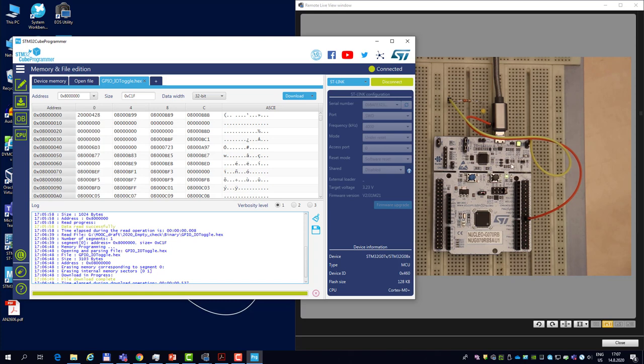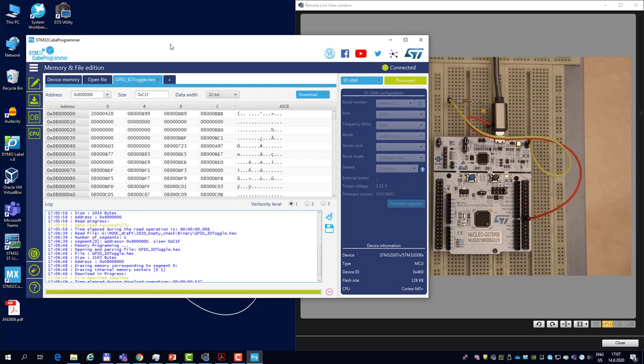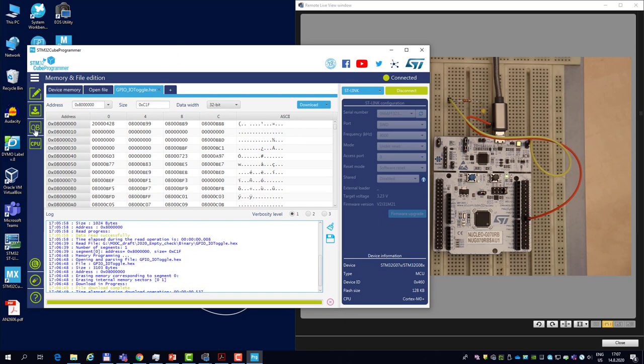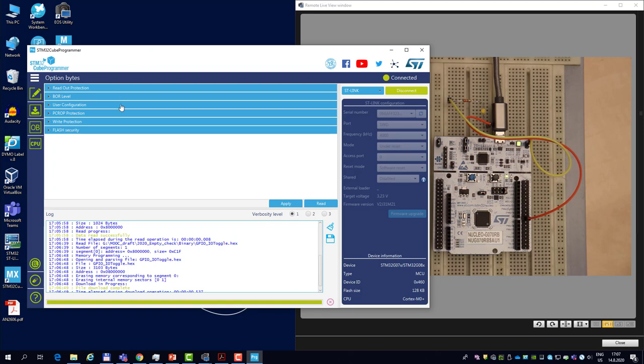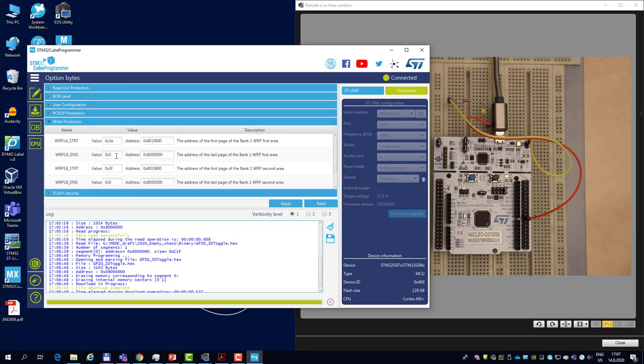If I simply reset the microcontroller, it will still boot into system memory. So one way to clear the empty check flag is to power cycle, but I will try the second option: triggering the option byte launch. I do not need to change any option byte — you can trigger an option byte launch even without modifications. Here in QProgrammer I need to do at least something, so I'll select the write protection option bytes and modify the start address from 3E to 3D. This doesn't actually do anything, since as long as the start address is higher than the end address there is no write protection — it's simply a dummy modification to trigger the option byte launch.